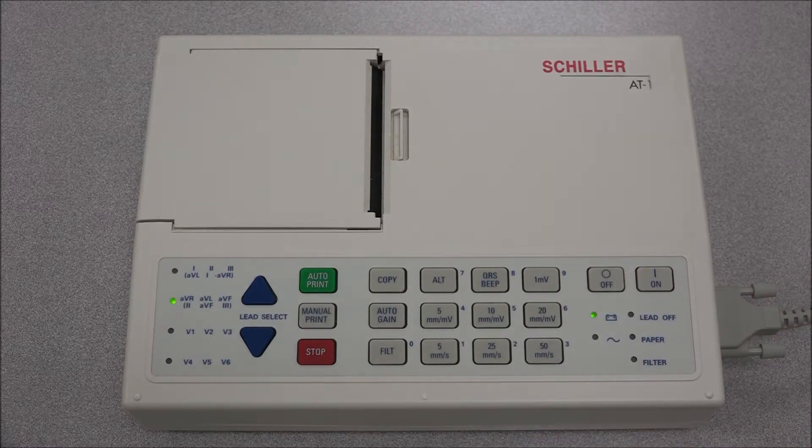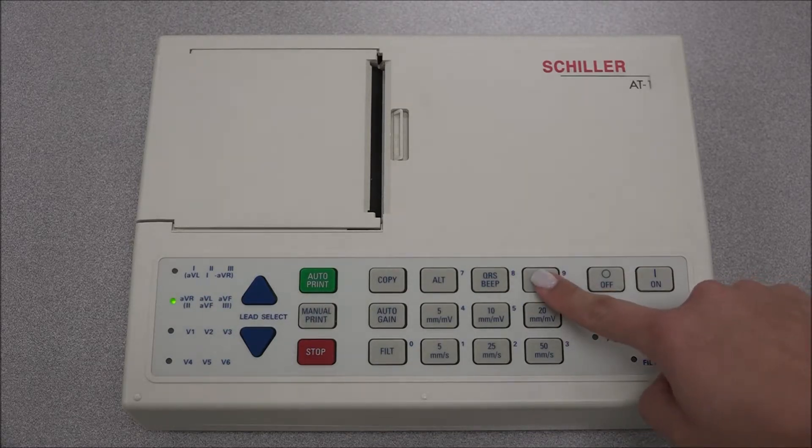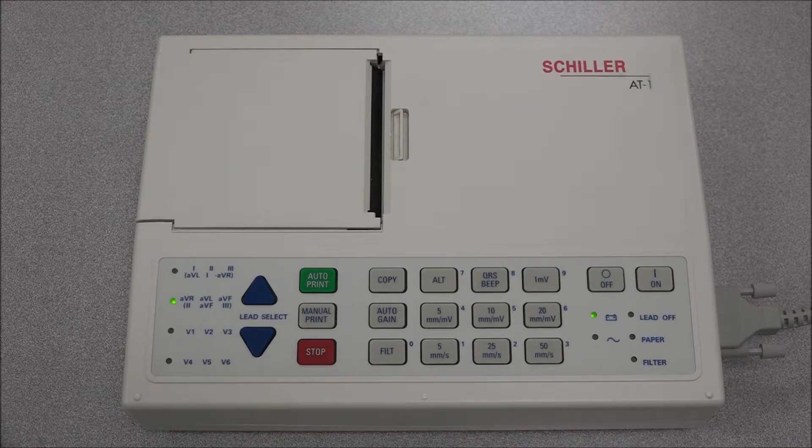The 1 mV key can be pressed at any time throughout the recording to mark an output and is used for baseline re-centering. The QRS beeper key will enable or cancel the QRS beeper. The auto gain key is used for the automatic adjustment of the ECG in order to avoid overlapping traces.